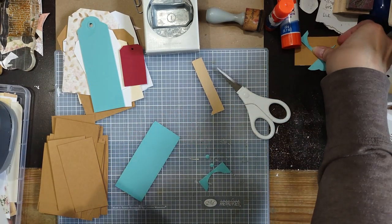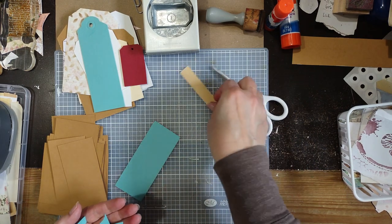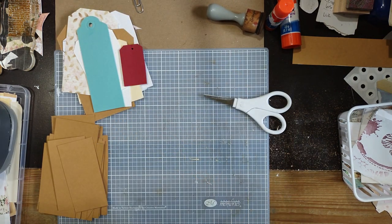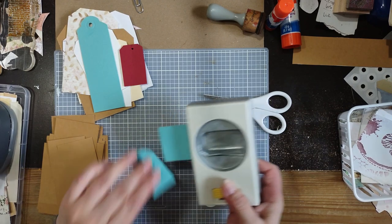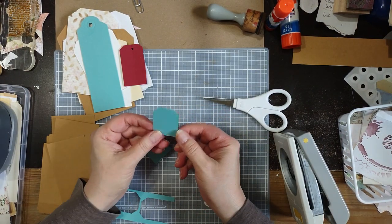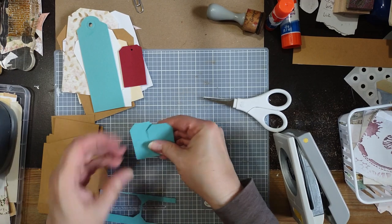You can keep these in a box or in a separate place. I have a tag box. And then I can take this one and do this — sometimes I won't do the full punch because I sometimes like to use this in a cluster as well. Or sometimes you just need a little tag. So you can keep these little ones separate from your tag making.